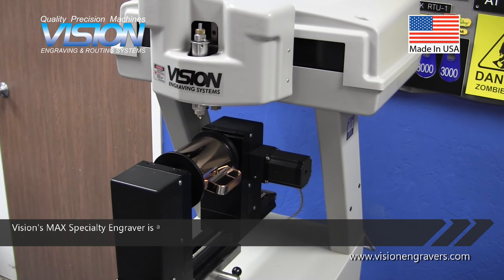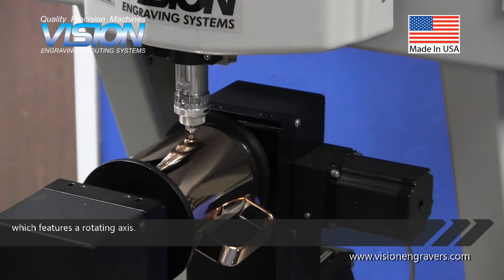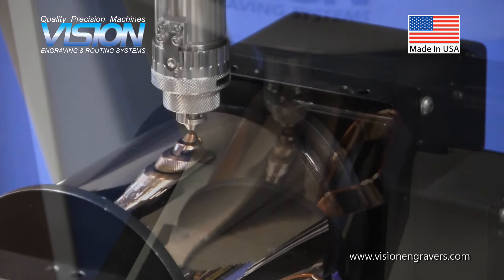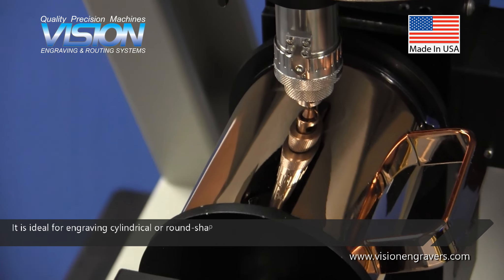Vision's Max Specialty Engraver is a multi-axis engraving machine which features a rotating axis. It is ideal for engraving cylindrical or round shaped items.